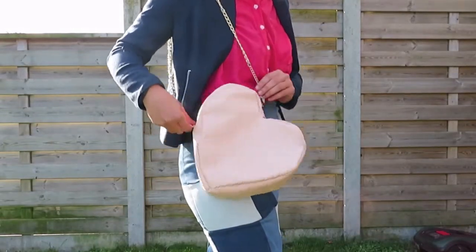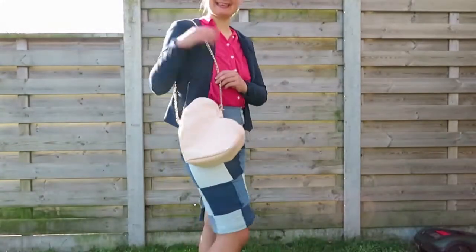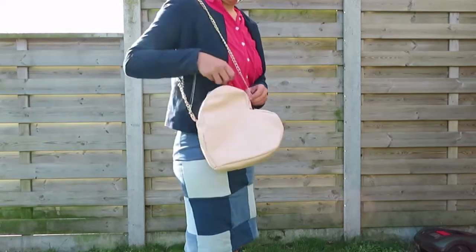Hello and welcome, or welcome back to my channel. My name is Shelley and in today's sewing vlog I'm going to make a heart-formed bag out of a piece of leather that I thrifted.